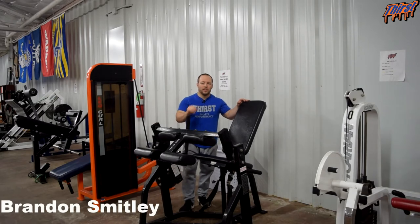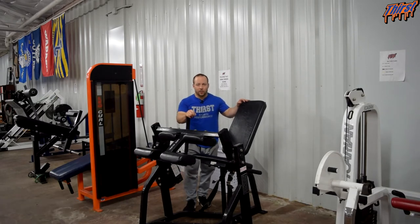Hi, this is Brandon Spillane from thirstgym.com. Today we are going to talk about an exercise called the seated leg curl, specifically the machine version. There are a variety of different machines you can find to perform seated leg curls. Some of them are selectorized, which means they have a pin attachment — you just put the pin at the weight you want and you are good to go. This is basically a plate-loaded version made by Hammer Strength.